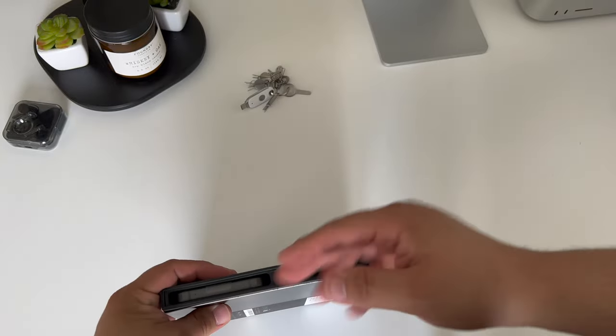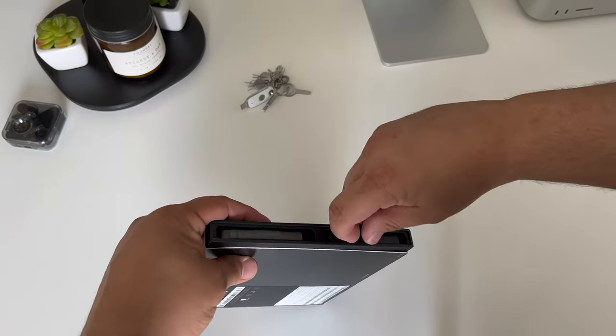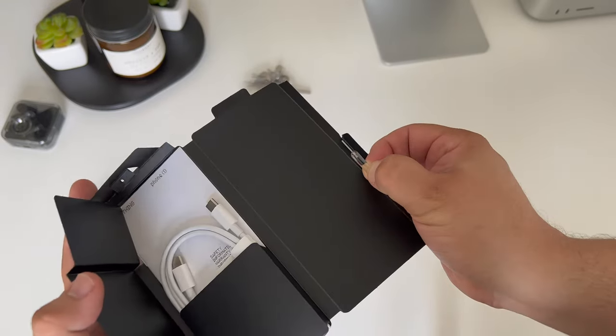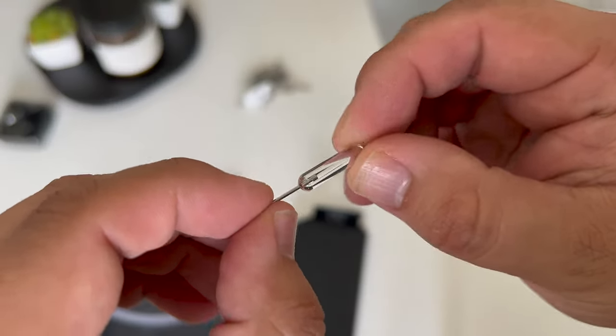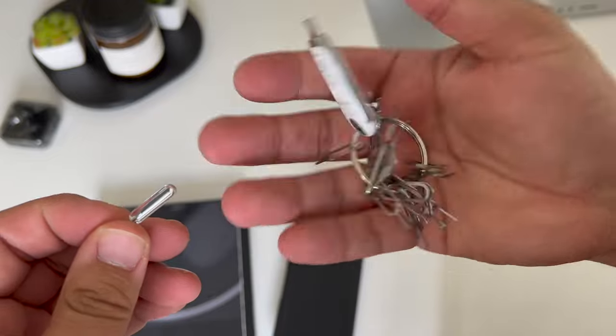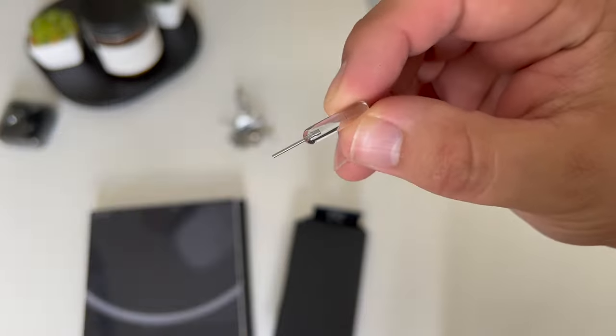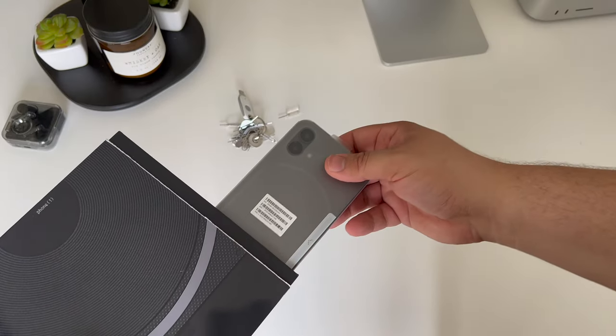Tearing into the box is an experience as anticipation to dive right into the Nothing Phone continues to increase. First up, we have the accessories, which includes a USB-C charging cable, but also a very cool SIM ejector tool — not like the others that we typically find included with other mobile phones. I really like the design of this SIM ejector. As small as this detail may seem, it's cool nonetheless.